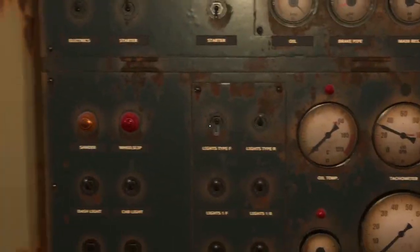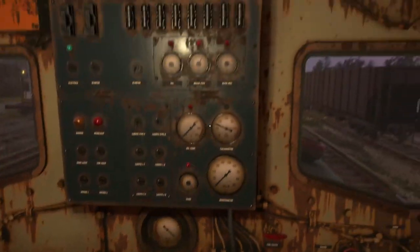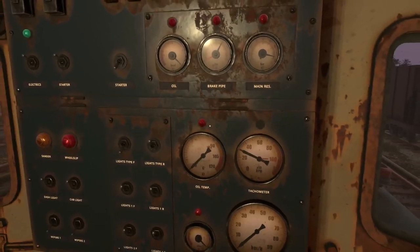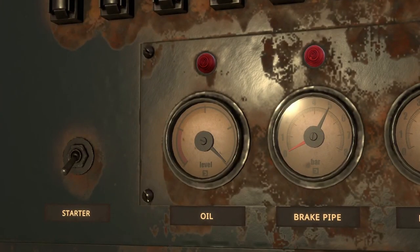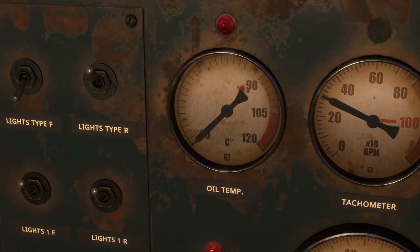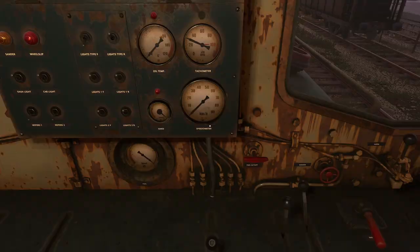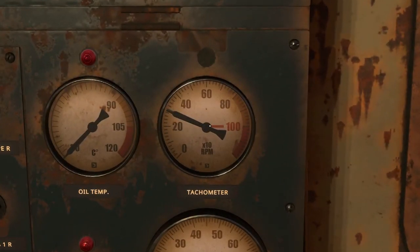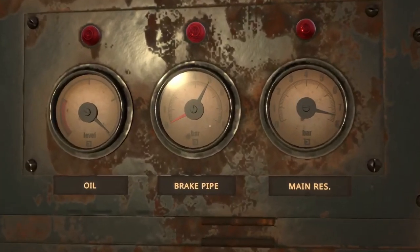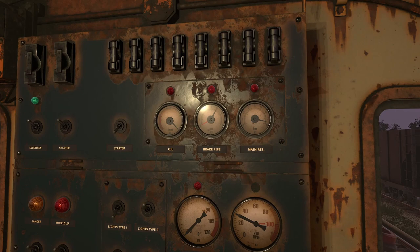We've talked about most of the controls on this panel. Other things to note: you've got the sand gauge showing how much sand you have left, the fuel gauge, and the oil level — when you're getting low on oil, the oil light will come on. You also have the oil temperature gauge — if you're running hot, that light will come on. You have your speedometer, your tachometer showing RPMs which is extremely important, and your brake pipe and reservoir gauges. If you want a full video on brakes, leave a like — brakes are a little complicated and I'd have to experiment more myself.